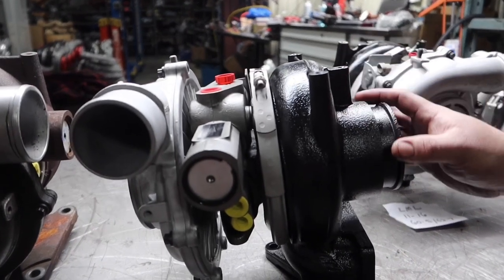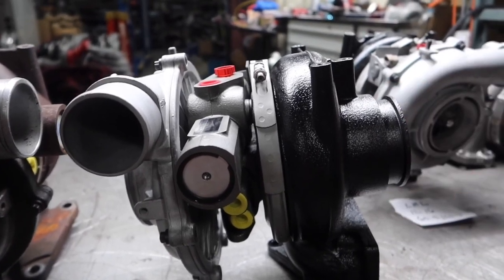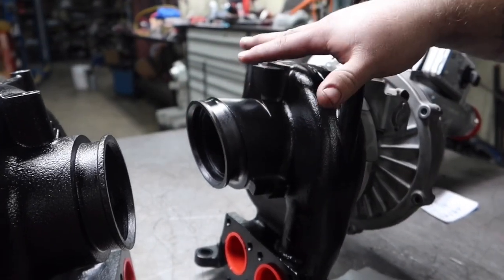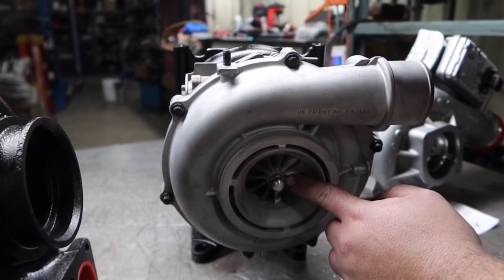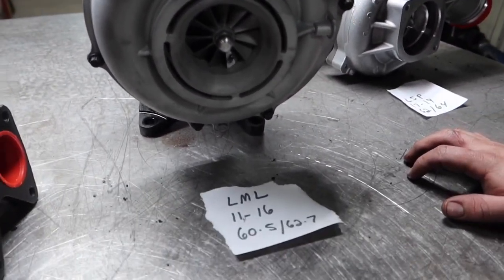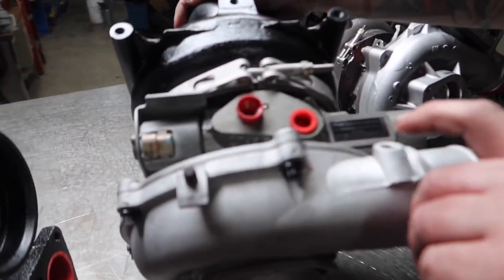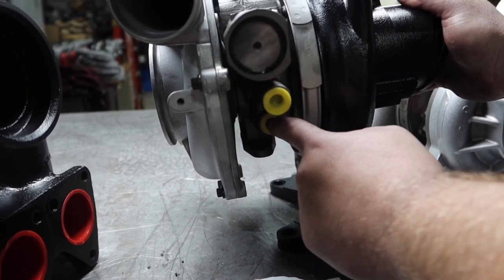Another thing to tell the 2004.5 through 2010 turbos — even though they have different casting numbers, they're essentially the same housing, and the downpipe is flat on the back. Coming to the LML, the downpipe is angled — that's the easiest way to tell an LML from anything earlier at one quick glance. The LML also has a short shaft just like the LMM. It's a 60.5mm compressor just like the LBZ and LMM, but with a 62.7mm turbine. There's also a sensor port on the compressor cover, and the coolant outlet is positioned a little farther in.